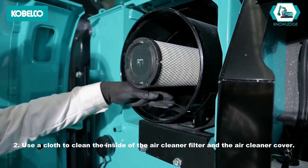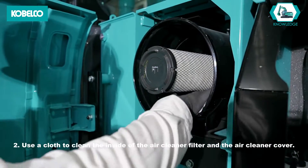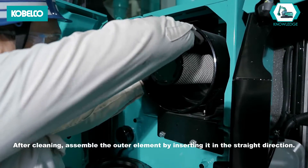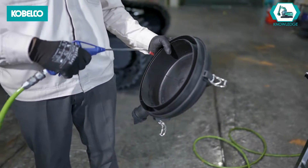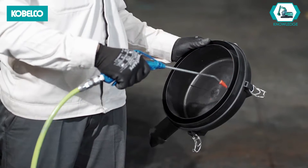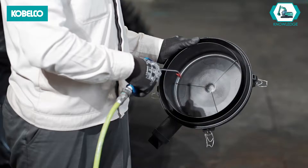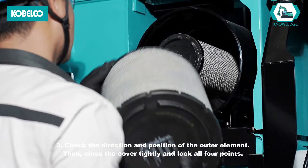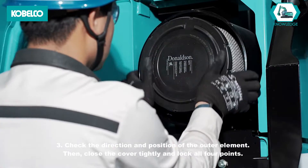Method 2: Use a cloth to clean the inside of the air cleaner filter and the air cleaner cover. After cleaning, assemble the outer element by inserting it in the straight direction. Method 3: Check the direction and position of the outer element. Then close the cover tightly and lock all four points.